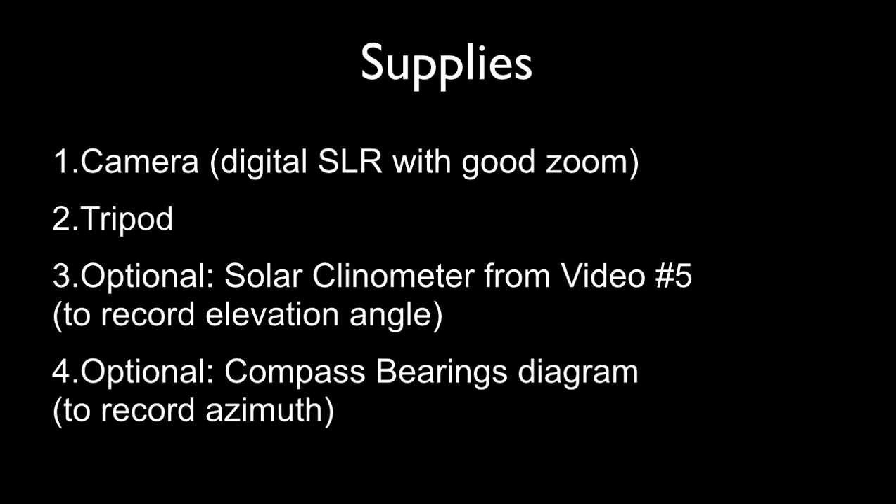Supplies. You'll need a decent digital camera with a good zoom. You won't get good enough results with a smartphone camera. A tripod is important, or some other means of stabilizing your camera. Optionally, you can use the solar clinometer we made in video number 5, and also use the compass bearing diagram from that same video. It's not essential to have the elevation and azimuth when we record the moon's size, but it is nice to have.